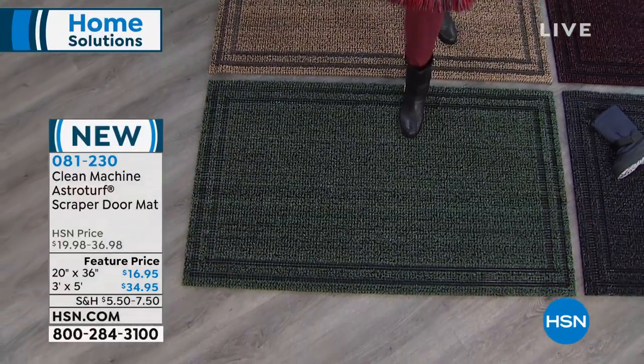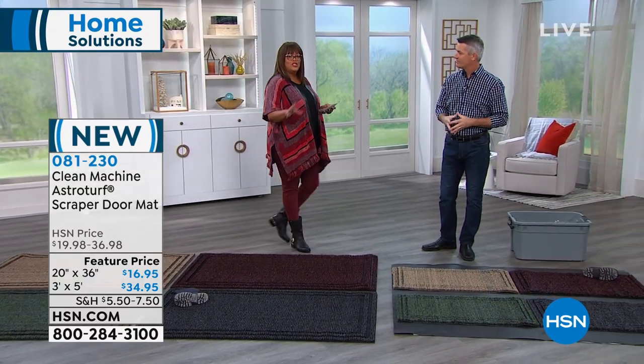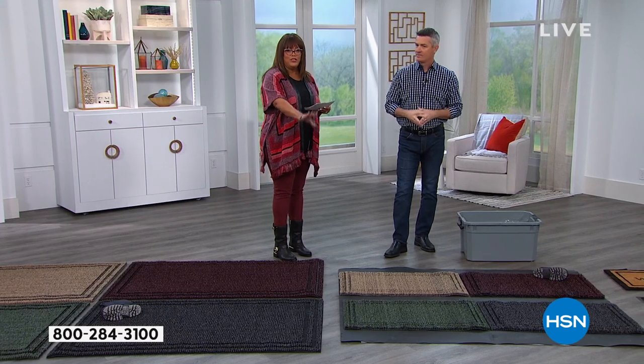These are so beautiful — they feel nice. You're not only bringing great decor to your doorway, but you have the ability to keep out the dirt. And of course we have the same colors in the smaller size, which is 20 by 36 inches.